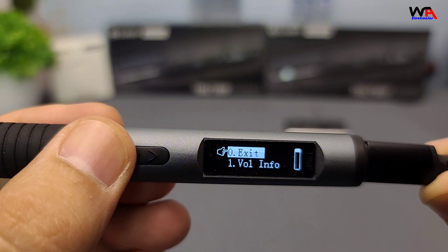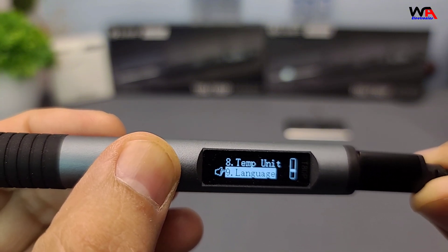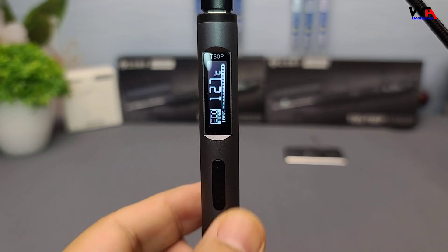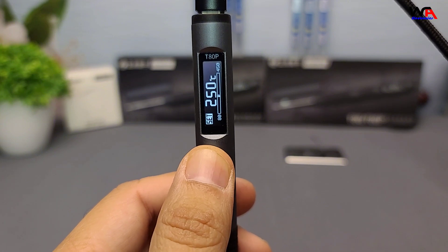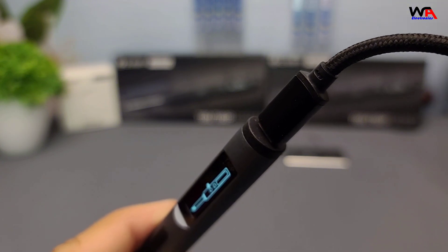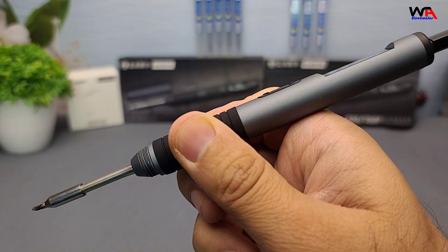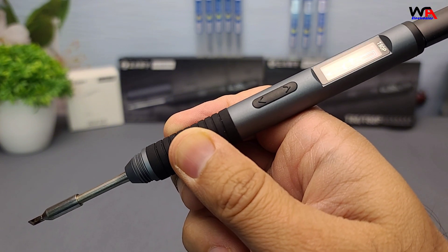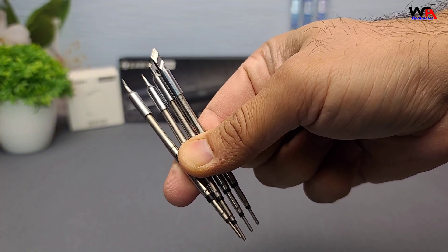Before we wrap up, let's go over some pros and cons of the AlienTech T80 and T80P. Pros: fast heating — both models heat up quickly, saving you time. Precise temperature control with adjustable settings and a digital display for accuracy. Versatile power options — supports PD and QC fast charge protocols for flexible power sources. Ergonomic design with a comfortable grip for prolonged use. High power output, especially the T80P, which offers up to 450°C. Tip compatibility — compatible with a wide range of T12 tips for various soldering tasks.